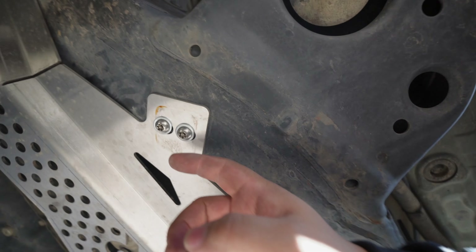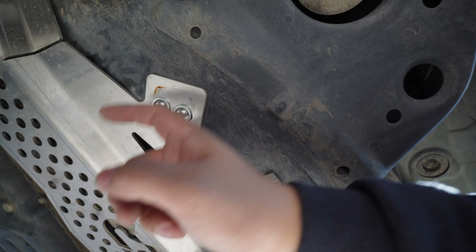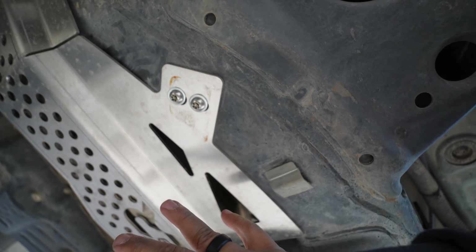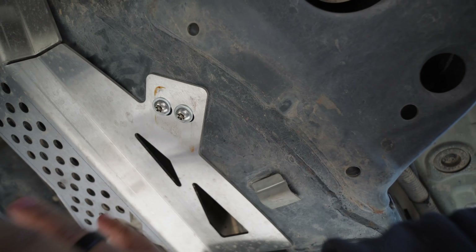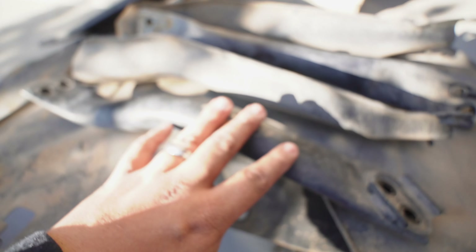So once you've taken off these cross members, if you're running the Calgary's cat shield, you can just go ahead and reinstall the security bolts — they go all the way in. Now after you've taken off these cross members, normally what you do is go under, push this in and put these two carriage bolts that come in here.